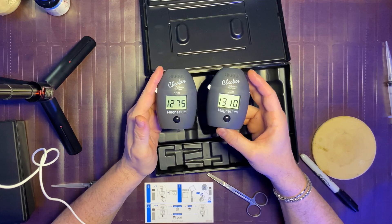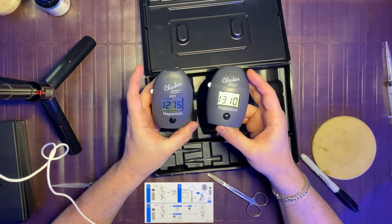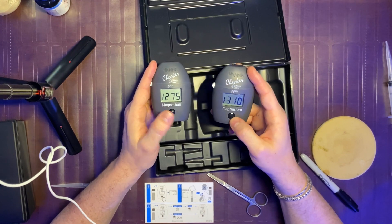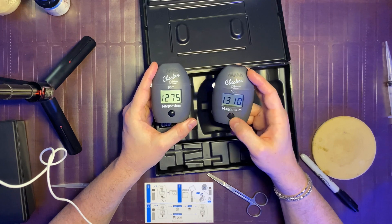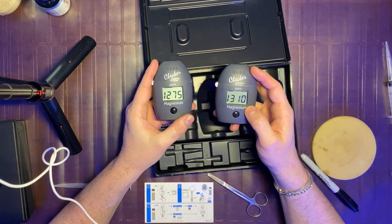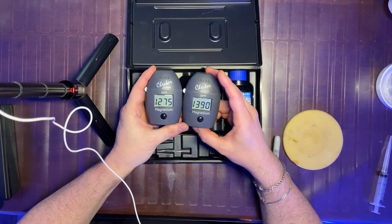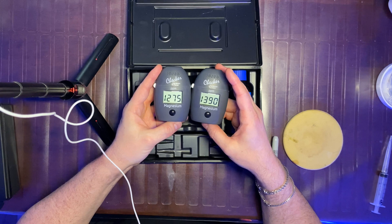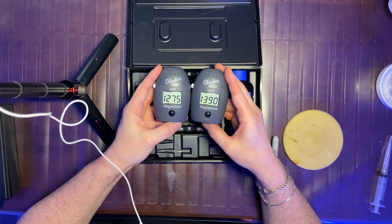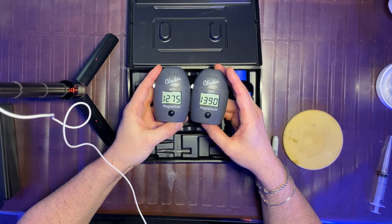It seems to me like you can use the old magnesium Hanna checker — not the old reagents, but the actual checker itself. The new one has a built-in countdown of three minutes, whereas the old one doesn't, but all you do is set an alarm for three minutes, press the result button, and you get the same thing. Hanna has put in the work, made the process easier, and presumably the reagents will last a lot longer especially being in powder form.